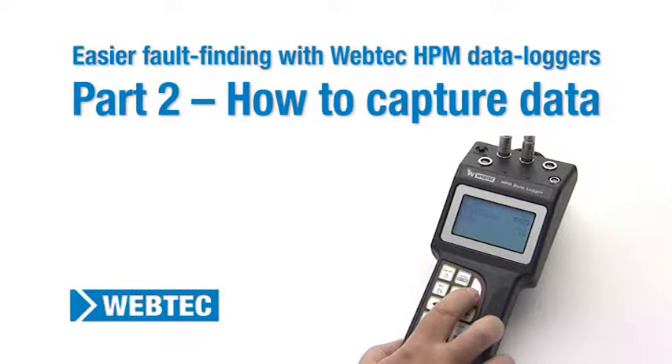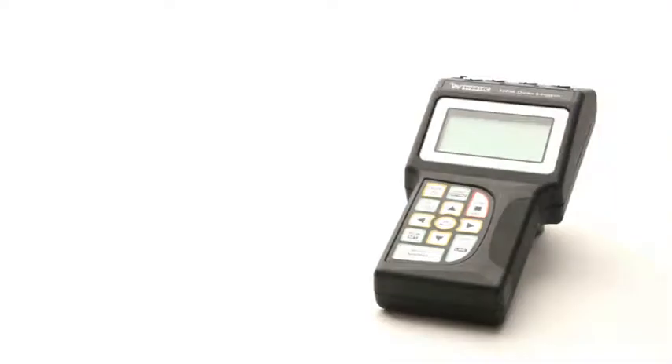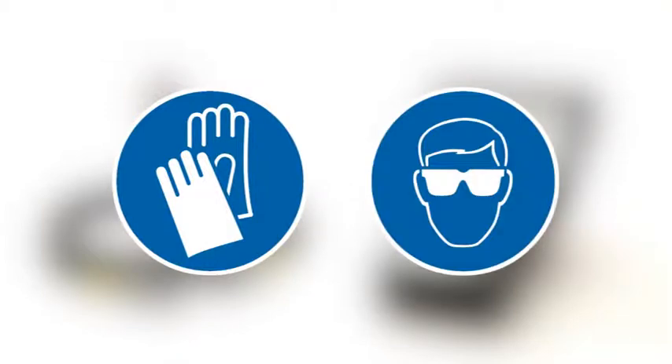This video demonstrates how to capture data using WebTech HPM hydraulic data loggers in eight easy steps. You will need an HPM series data logger, a cable, and a pressure transducer. Remember to use appropriate PPE where required.